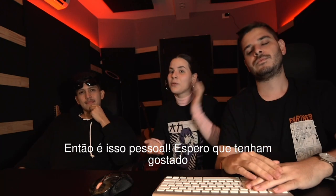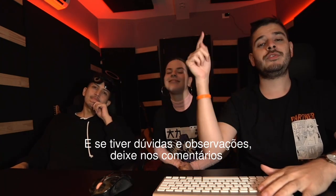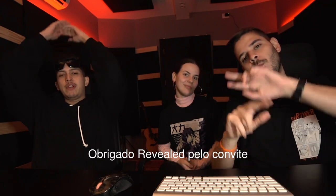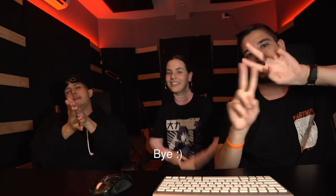That's it guys, hope you enjoyed and learned something from the video. Don't forget to stream 'Back for You,' and if you have any comments or questions, please leave them in the comments section below. Thanks to Revealed for having us — we'll see you next time, bye!